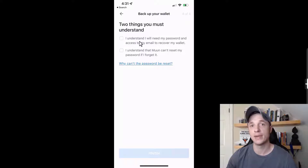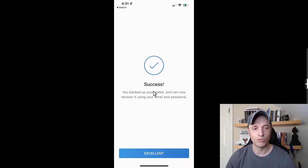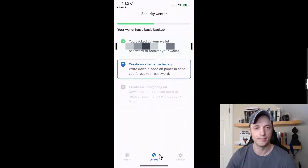There's no 'forgot password' option with Moon Wallet. Since it's self-custody, it's upon you to keep custody of your own Bitcoin. There's no support to help you if you lose your password or lose access to your wallet, so follow these steps closely. I'll confirm I understand, tap finish, and just like that my wallet is backed up — I can now recover it using my email and password.